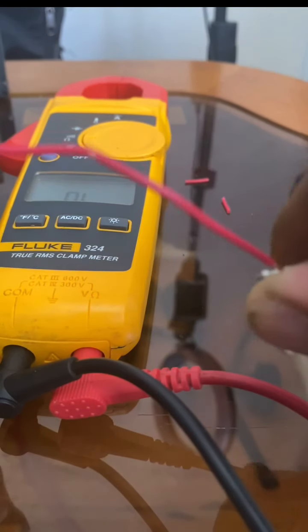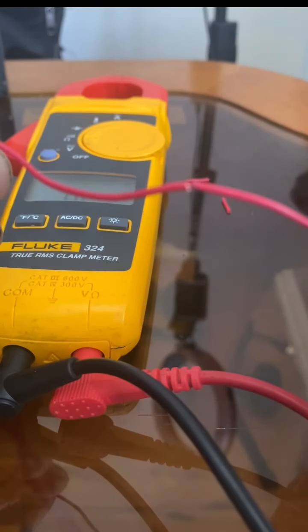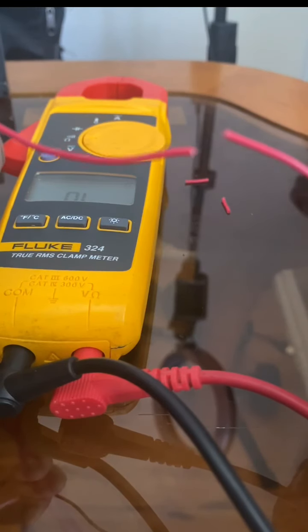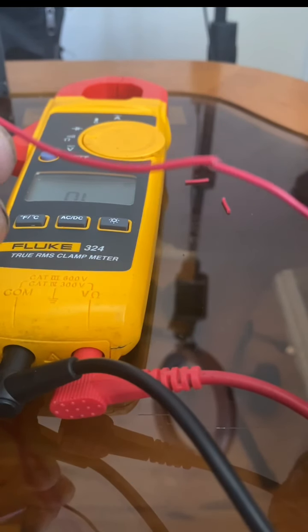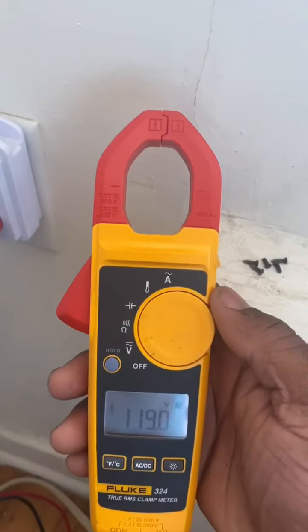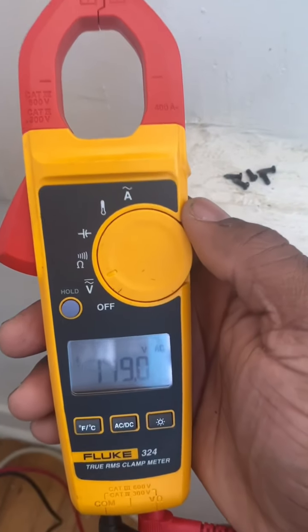The wires don't meet, so the circuit is not complete and electricity cannot flow if the conductors are apart. That's it for continuity.